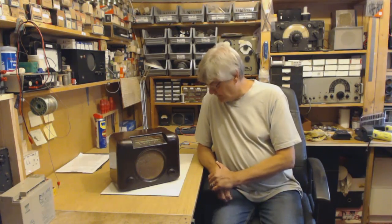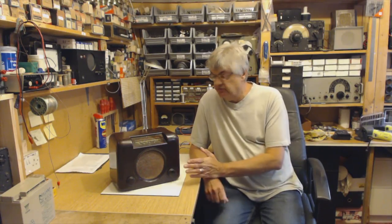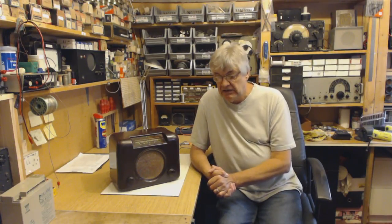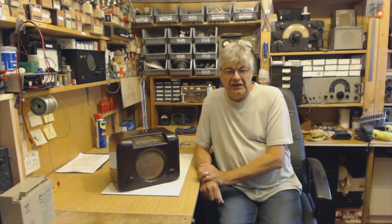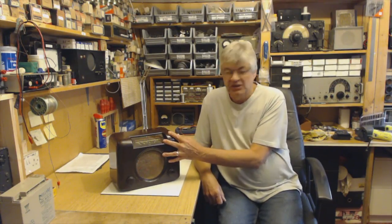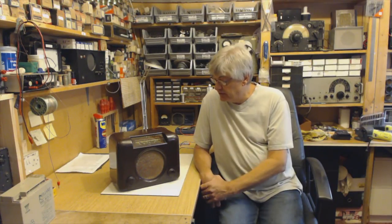I am building a library of videos, all to do with vintage valve radios. And I must admit, looking at it so far — I watched all the videos the other day — it's interesting. Someone said to me, this is going to be a legacy. Imagine 50 years' time, when I'm no longer here, these videos will still be around on the internet, and it's going to be amazing for people to look back and see how these were restored and see how they worked.